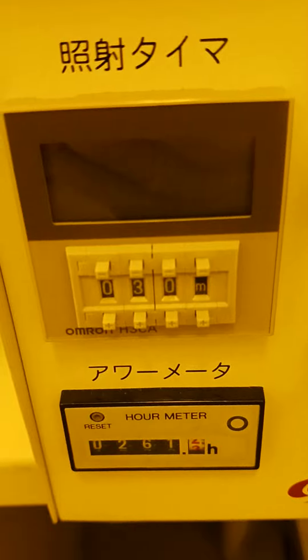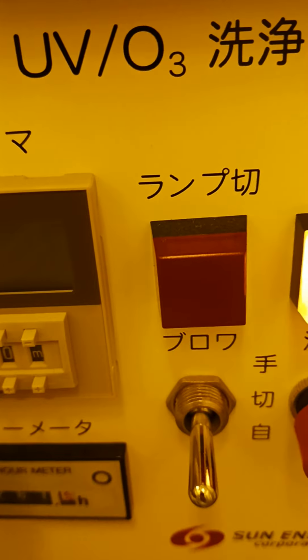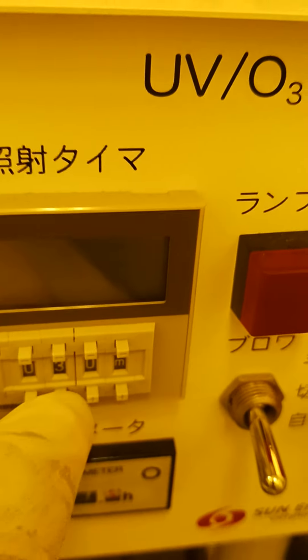And this is a timer. You can see the time is 30 minutes. You can change it easily — this is the plus button. Let's put it here, so now it shows 40 minutes.